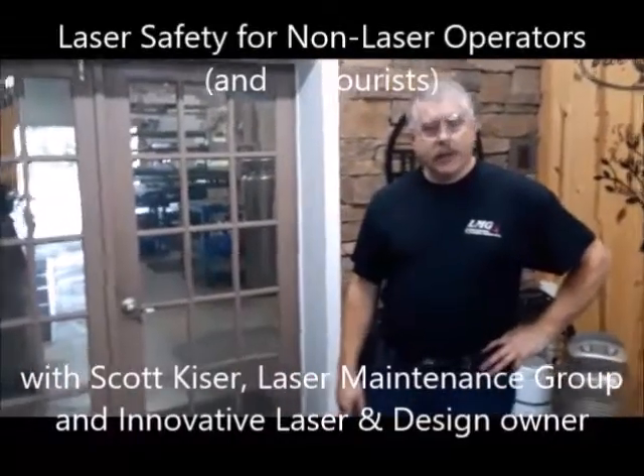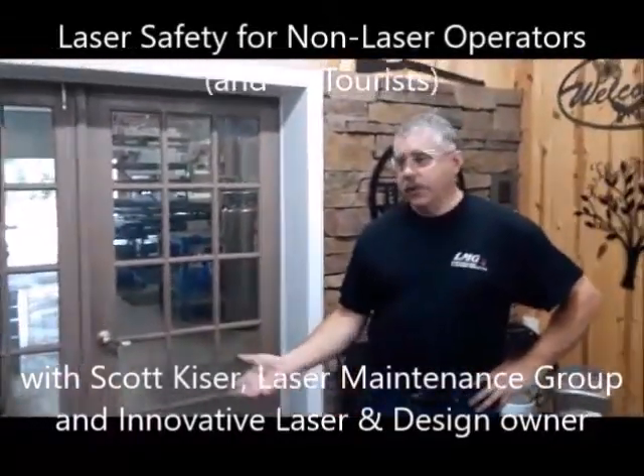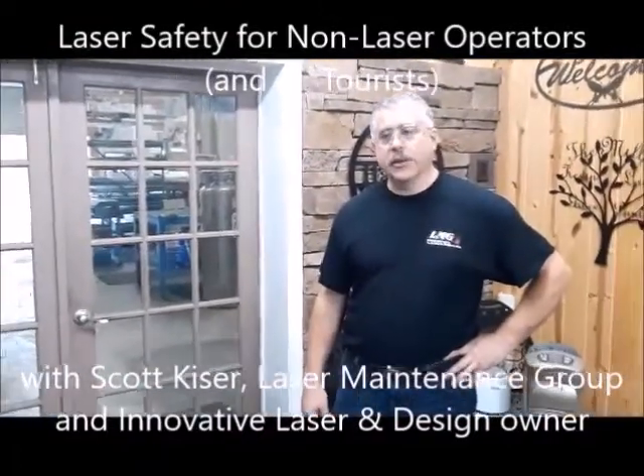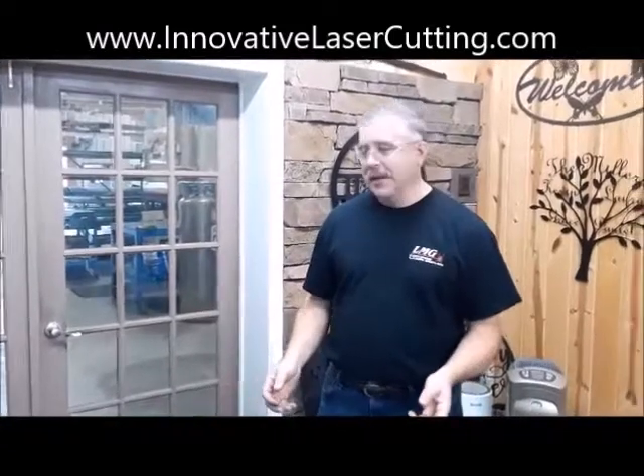Here at Innovative Laser and Design, customers come to the shop and of course they want to see what we're doing. They're interested and we're glad to show them. It's neat to see a laser — just say the word laser and everybody wants to come look. But when we walk them out in the shop we've got to be looking out for them.